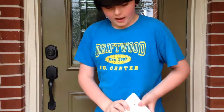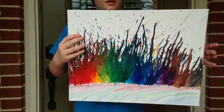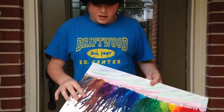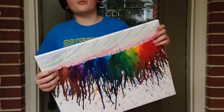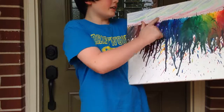Hey guys, my name is Brayden. Yesterday I showed y'all how to make that quote on the canvas, and I had extra canvas. Today me and my friend Macy went to Walmart and we did the melting crayon thing — here it is. We had a good time doing this, it was really fun. I forgot to make an intro before we started, so I'm just going to go ahead and show y'all.